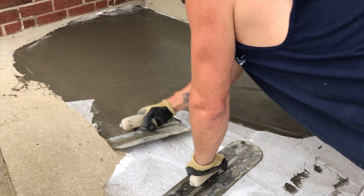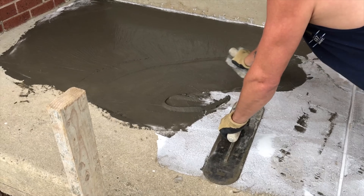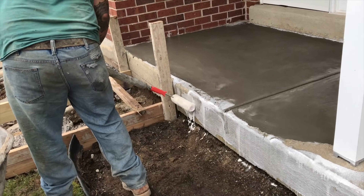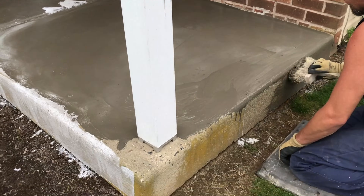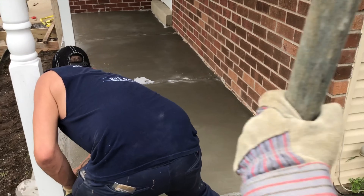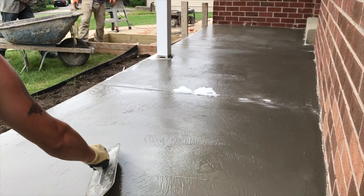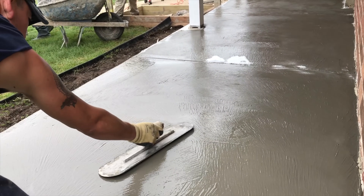You can pre-purchase a resurfacing mix, but I like to design my own mixes. It gives me the flexibility to make adjustments to the conditions of a particular job. This is a rich tacky mix that is being applied — it is one part play sand to one part portland cement to one part glue. All of these products can be purchased from Lowe's or Home Depot.